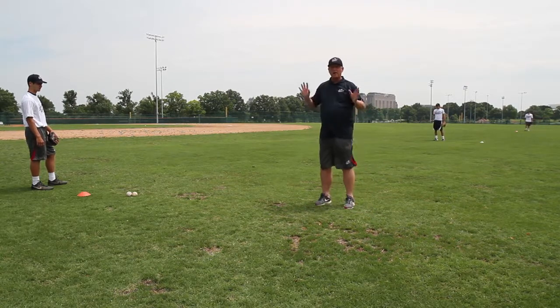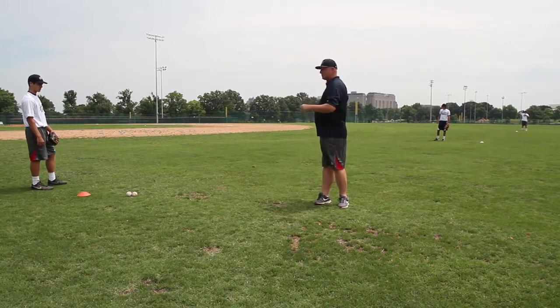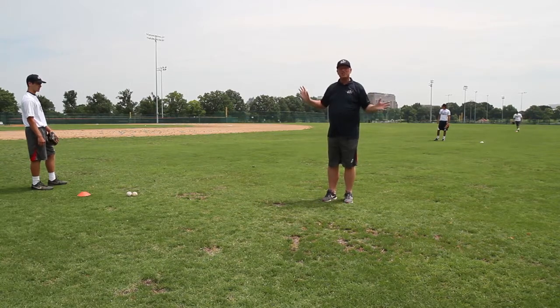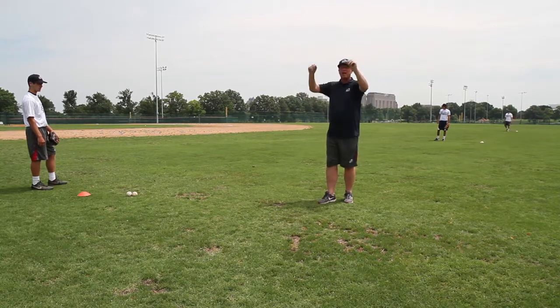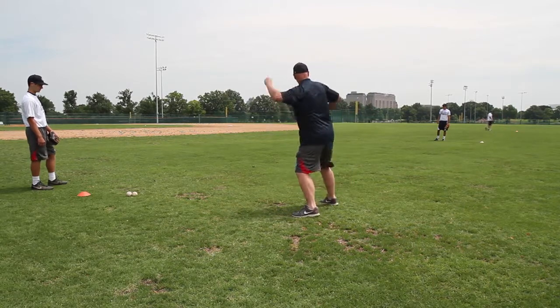So what's cut footwork? I'm a left-handed first baseman, right field is on here, home plate's in here, and I'm the cut man. When the ball comes to me, I'm going to step to the ball with my meat hand foot, cut it, I'm already blocked, and I'm going to throw.